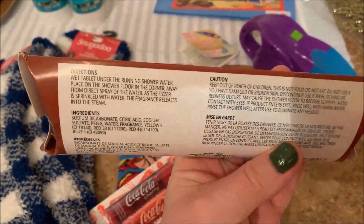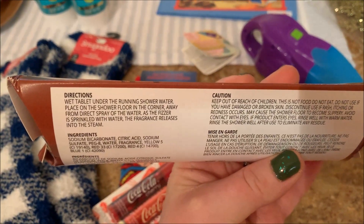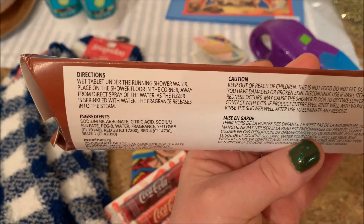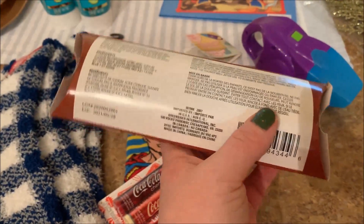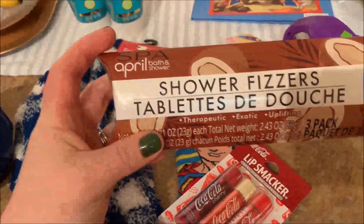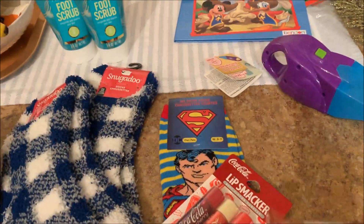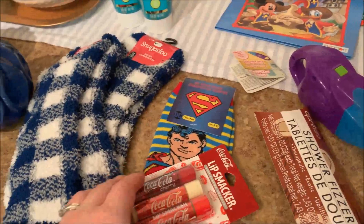It says on here that you wet the tablet under the running shower water, place it on the shower floor in the corner away from direct spray. As the fizzer is sprinkled with water, the fragrance releases into the steam, which is really cool. I think that Lush makes something like this, so I'm really interested to see how these work. The other one they had was like lavender, but I went for the coconut. I think that would be a really nice stocking stuffer.